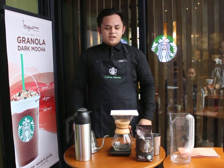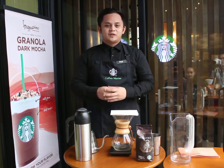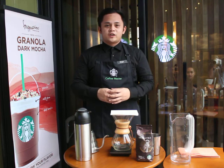Hi, good afternoon. I am Paul and today we are going to brew a cup of coffee using Chemex. What I love about this brewing method is that Chemex produces a delicious and clean cup of coffee and also highlights the brighter notes of our coffee as well.